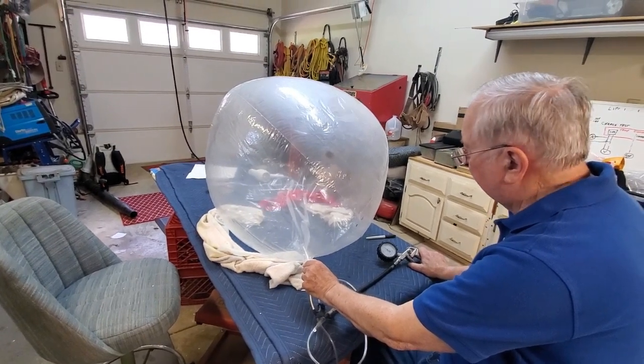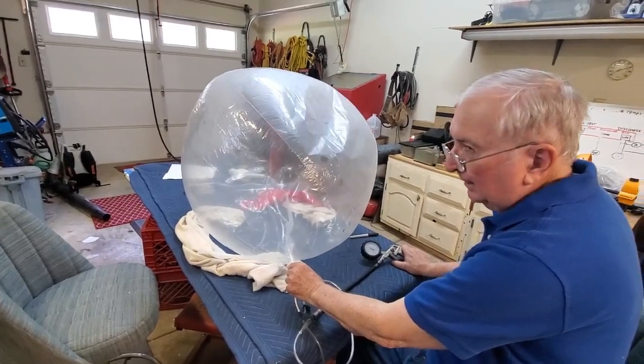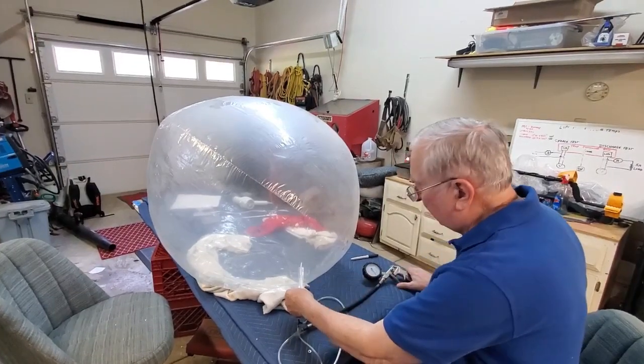We're going to try to explode this. I'm going to guess it's going to explode around 0.5 PSI. Let me get that in again, a little bit further, and there we go — now we'll make that noise.